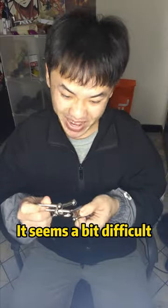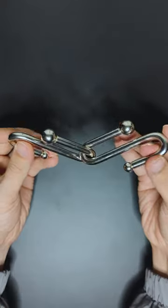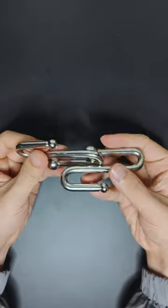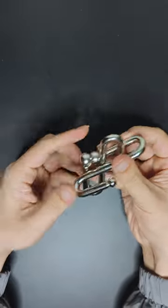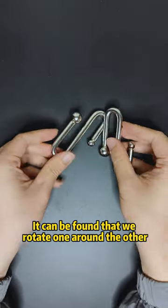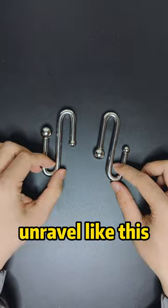It seems a bit difficult. Oh wow — it can be found that if we rotate one around the other, it unravels like this.